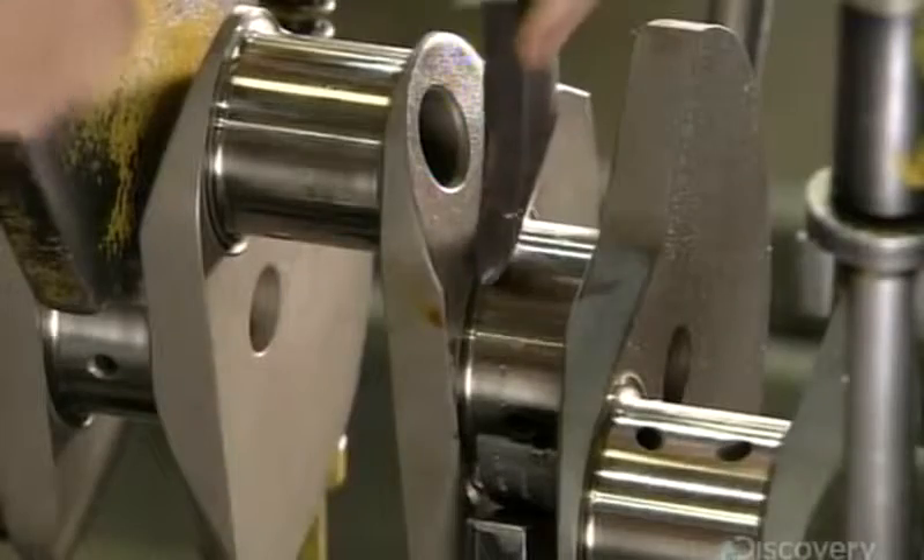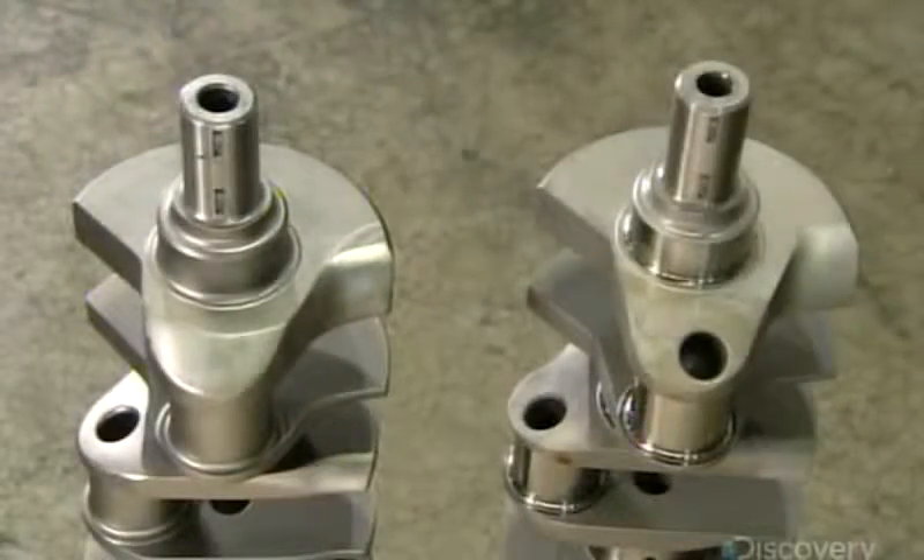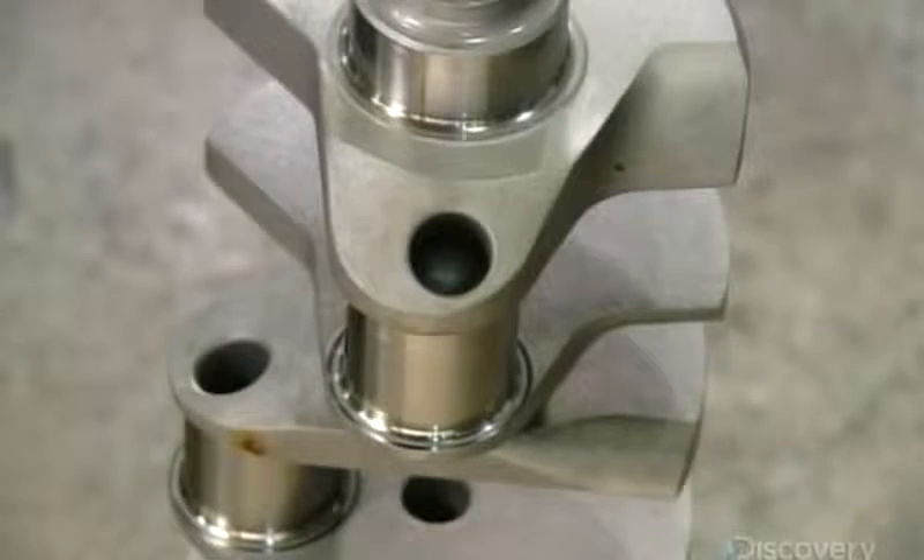He then measures again to confirm he's done an even job. On the left is a crankshaft that hasn't been balanced or straightened. On the right is one that has.